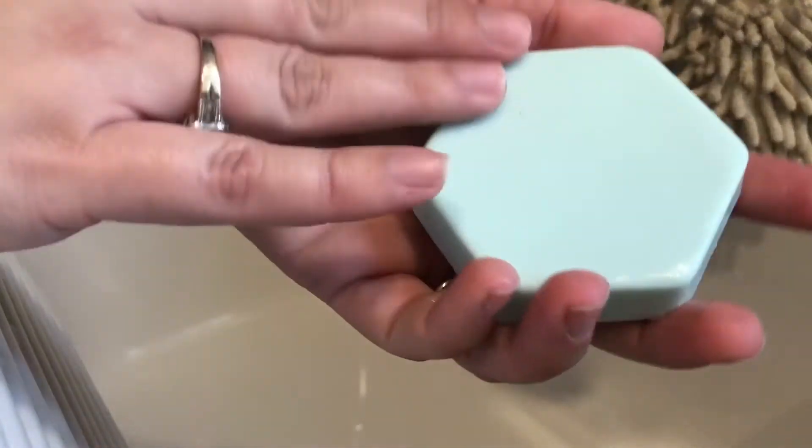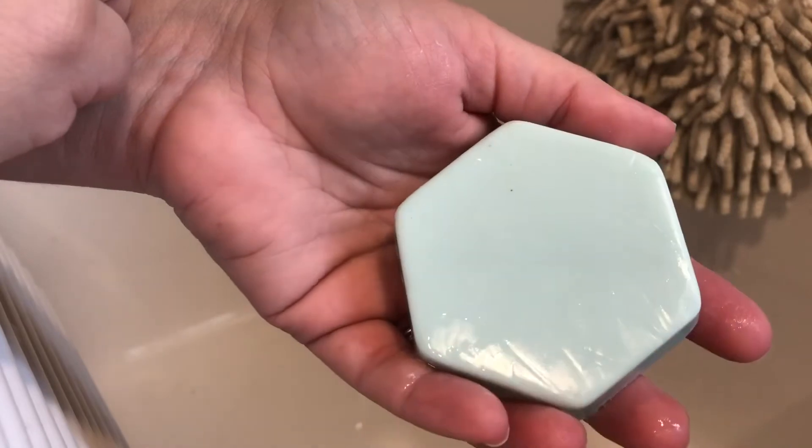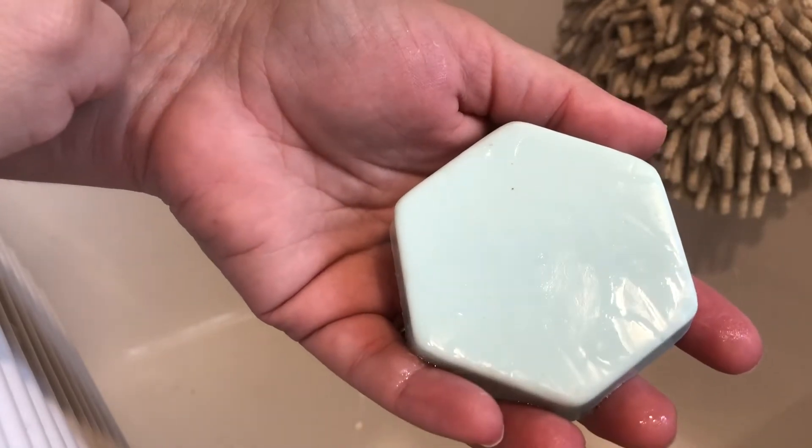Hi everyone, this is Teresa from Prestor Soap Bars. My daughter Presley, who's eight years old, is kind of actually the brains behind Prestor Soap Bars. I kind of just helped her along the way.